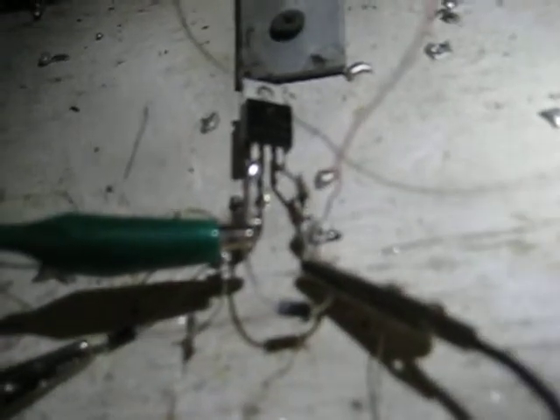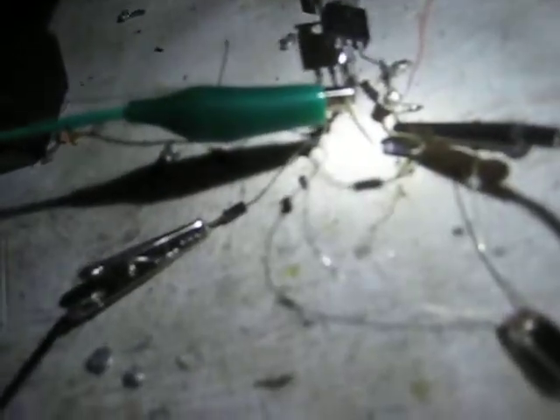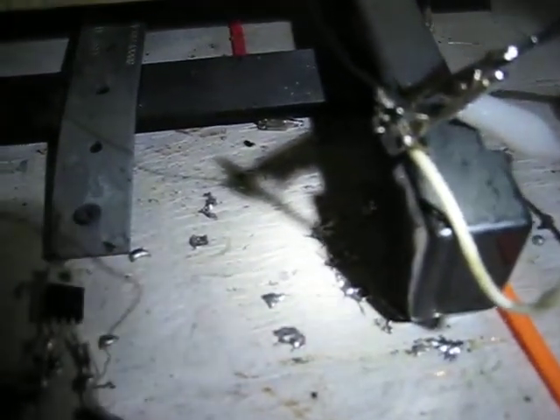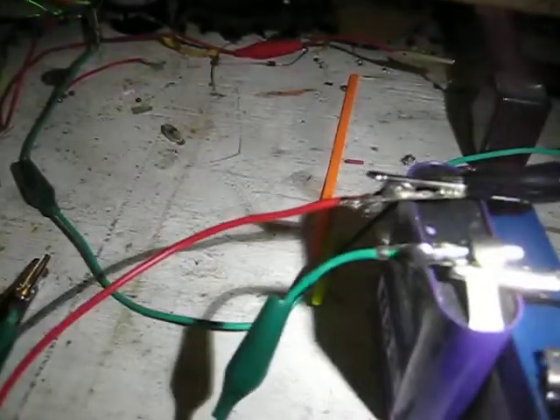That is a MJE3055T transistor, with a 4001 diode going from the emitter to the base, negative to ground. The run battery is negative tied to the ground, positive tied to the start of the inner drive coil, and the negative of the charge battery is tied to the start of the inner drive coil.